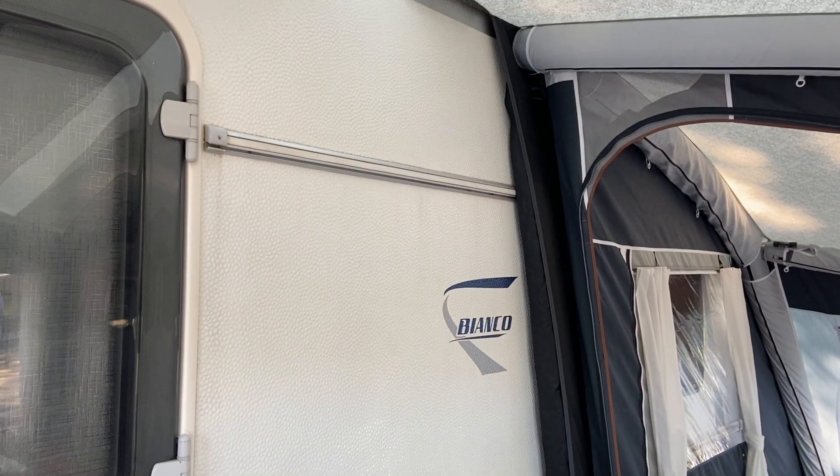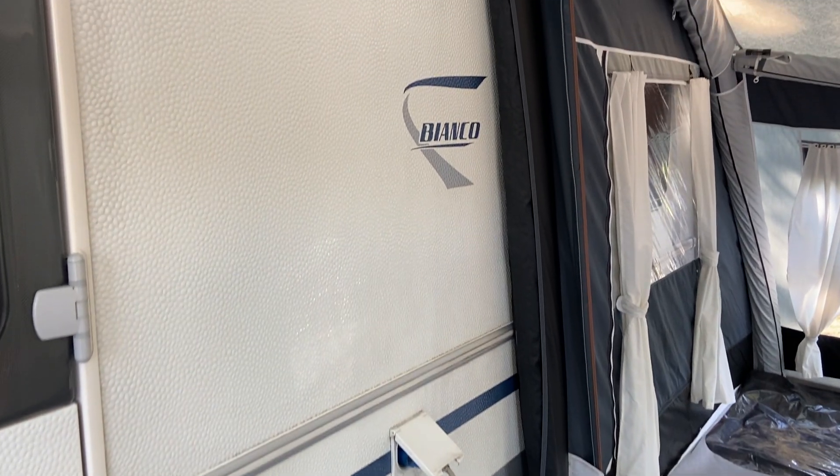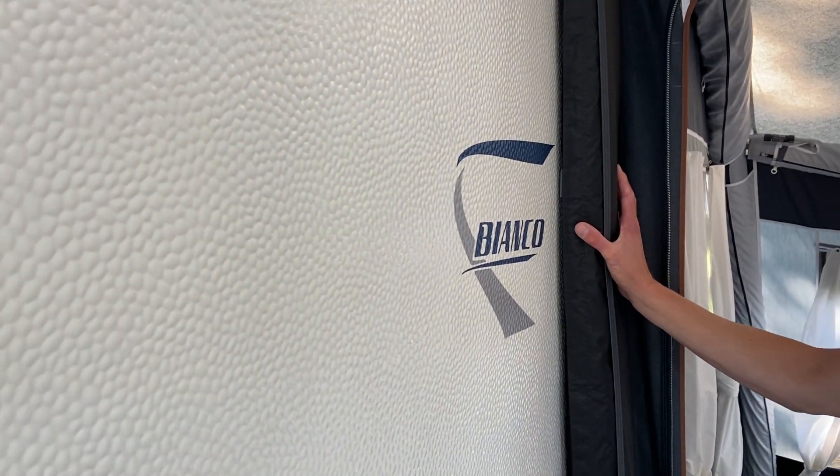On the Cirrus 300 and 400 you have two independent air tubes and they're found at the back of the awning. These are here to create the seal against your caravan.